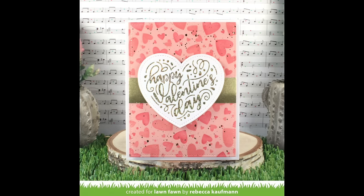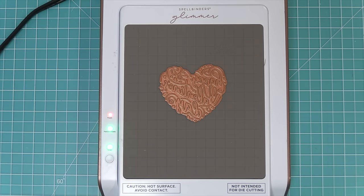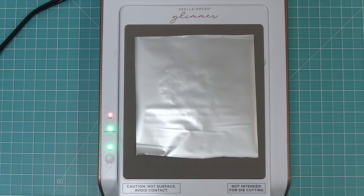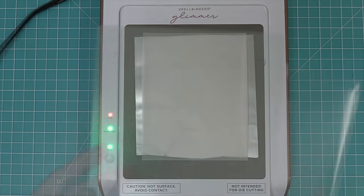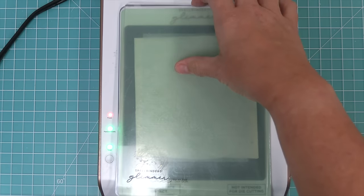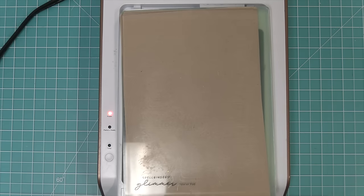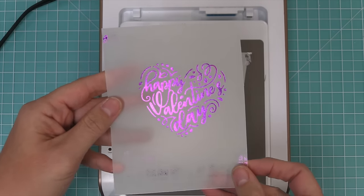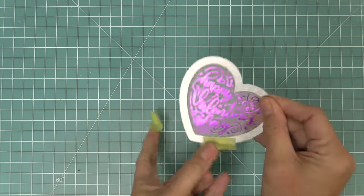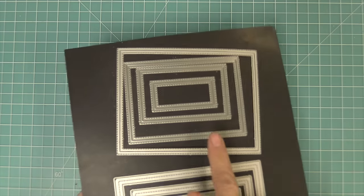Next, we hot foil the sentiment onto vellum. The foil plate goes on the Glimmer Machine, flashing for about a minute until solid, then foil is placed on top, then the vellum, then a 100-pound cardstock shim — necessary because vellum is thin and the shim provides enough pressure for the foil to adhere. The two plates go over top and it runs through the die cut machine. The result is beautiful foil on translucent vellum — reminiscent of a fancy wedding invitation. We then die cut the vellum using the Stitched Happy Heart die to get the foiled heart sentiment.